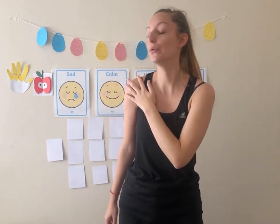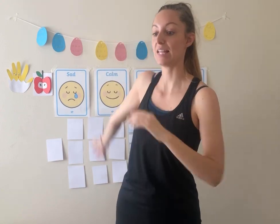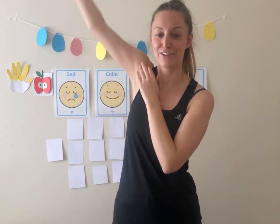Now we're going to move our right arm all the way back for five. One, two, three, four, five. And then we're going to move it forwards. One, two, three, four, five. Good job.